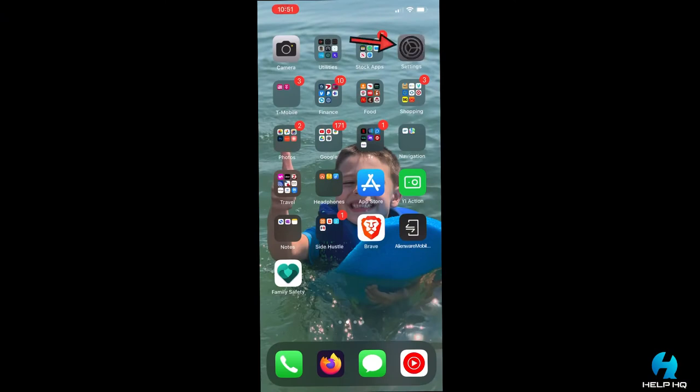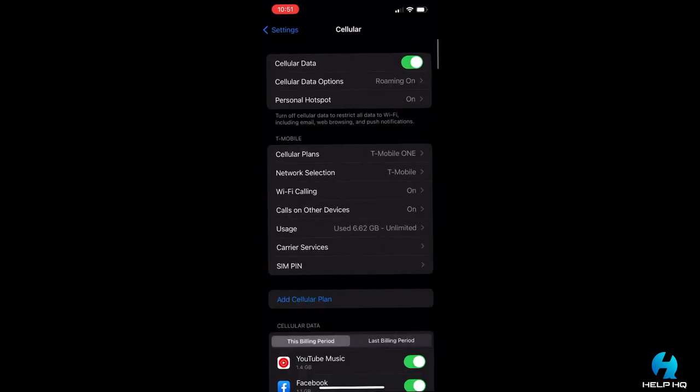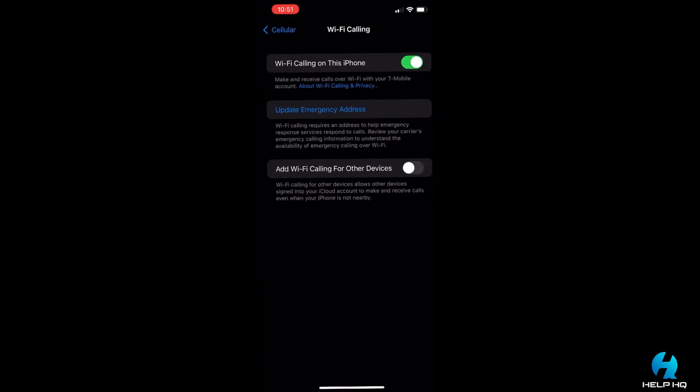The first thing you're going to need to do is go to Settings on your phone, then look for Cellular and click on that. Then go down to where it says Wi-Fi Calling, select that, and then at the bottom where it says 'Add Wi-Fi Calling for Other Devices,' you want to make sure you have that toggled off.